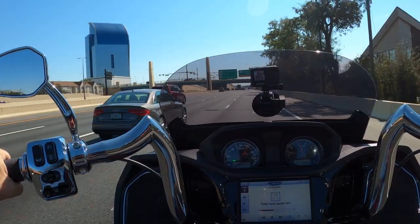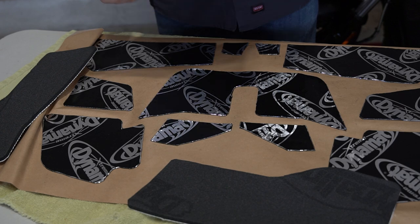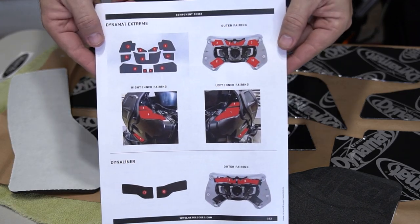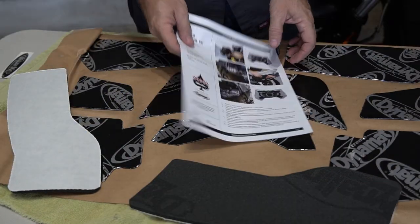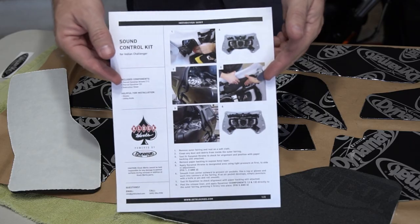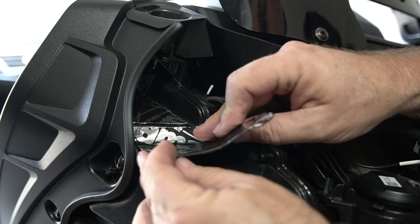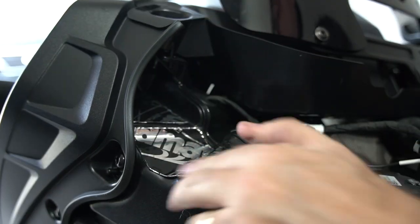Now let's talk about the Clockworks Dynamat kit. I love the fact that all these pieces are pre-cut. You can buy Dynamat material direct from Dynamat, but cutting it is a pain — the shapes are strange and you'd really get annoyed trying to make the patterns with paper. Just forget about all that and buy this kit with everything pre-cut.